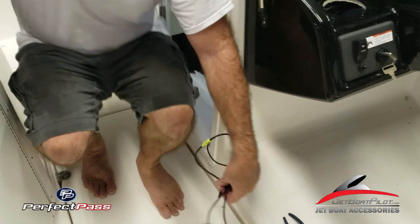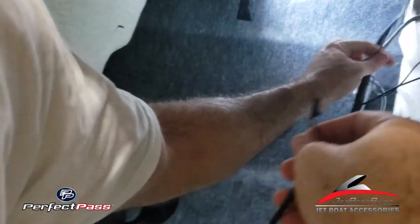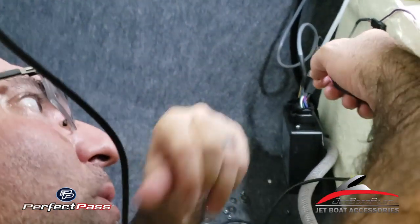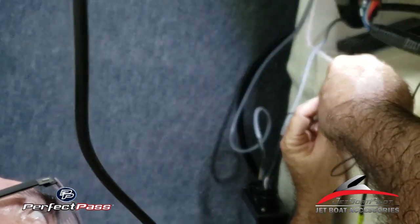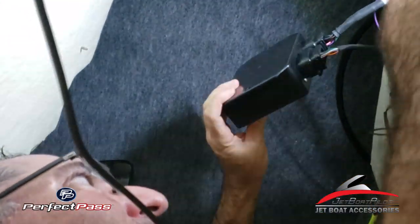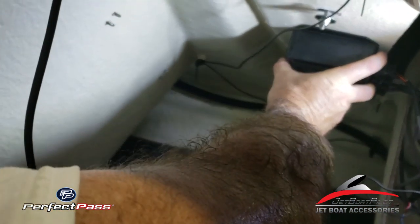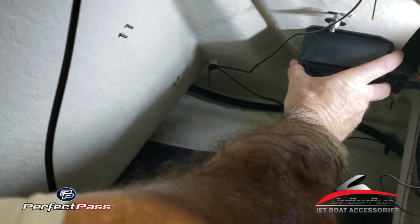Next thing we're going to do is put our end connection to the pigtail coming off the brain box. It's a tight space — we've got a little thumb latch on the top of the GPS puck cord, and on the other side a little notch, and we slide those together and wait for a click. Now we're going to position our brain box — we're going to position it right up here on the roof. We'll mark some holes, drill some pilot holes, and screw it in with two little aggressive-thread screws to hold it in place. That'll get it up out of the way, keep it from getting water on it, and your personal items won't come into contact with the box.